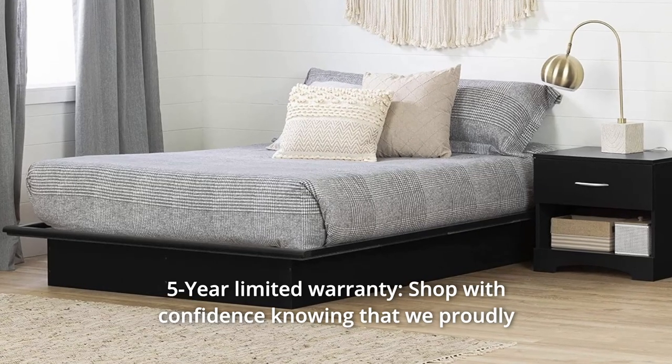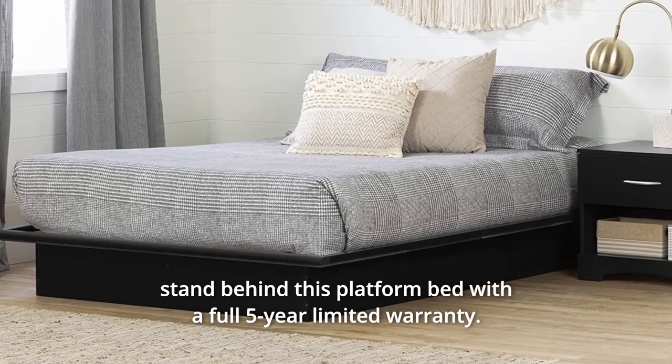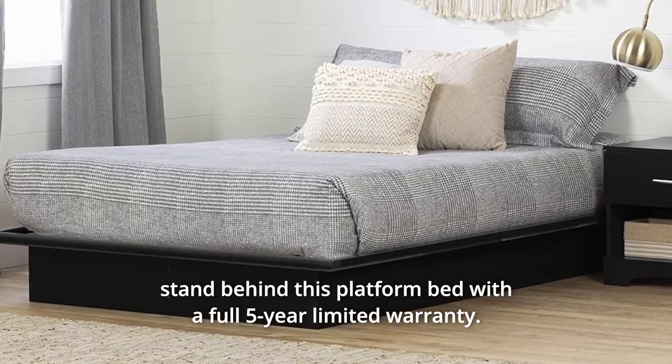Number 5: 5-Year Limited Warranty. Shop with confidence knowing that we proudly stand behind this platform bed with a full 5-year limited warranty.